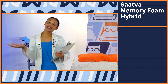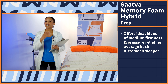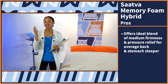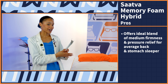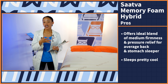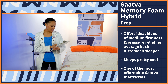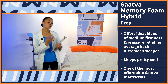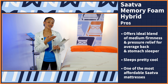But there are plenty of good things to say about this mattress, so let's get into the pros. First up, this bed offers the ideal blend of medium firmness and pressure relief for the average back and stomach sleeper, so those positions would be really cozy on this mattress. Up next, this bed sleeps pretty cool thanks to cooling gels and breathable layers, so if you're a hot sleeper, this is great news for you. And lastly, Saatva is known as a luxury brand, but this is one of their most affordable models — so if you're looking for a value buy, this is a great option.